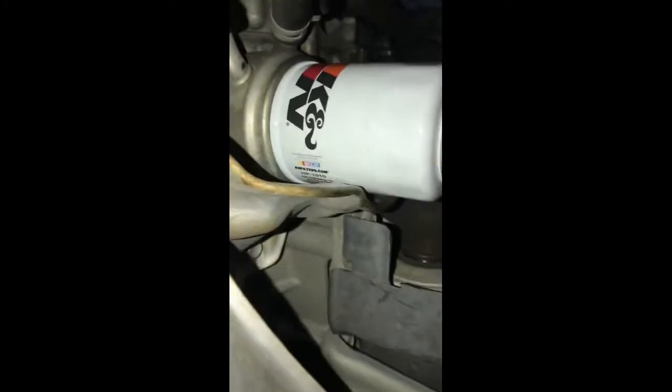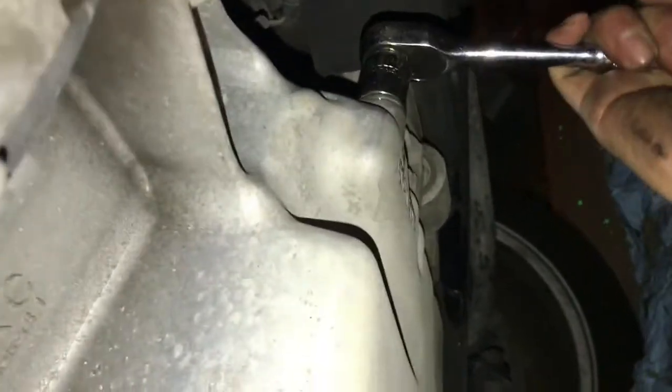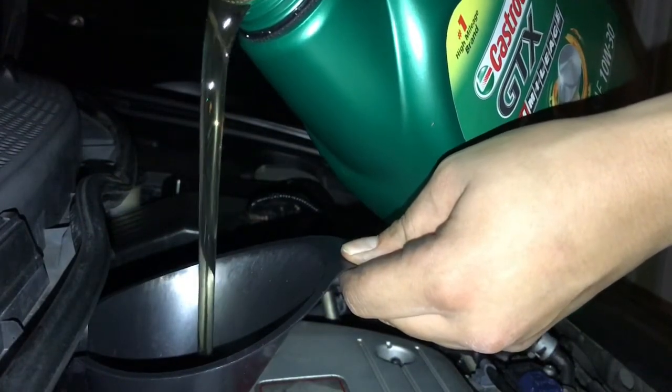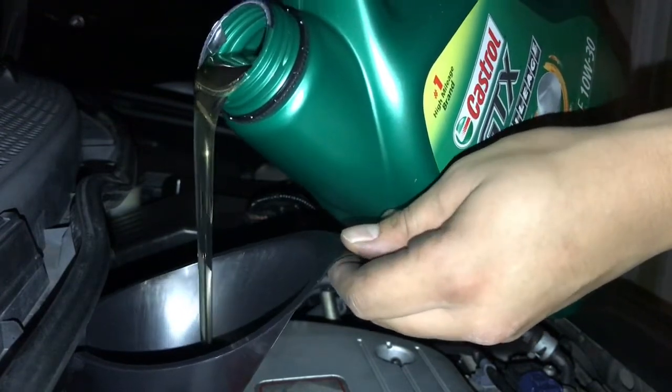Alright, now that we got the new filter in, just go down there and clean up the little bit of mess that's left. Once you're done putting the new filter in and cleaned everything up, come back up here and line up your bolt. Give it a couple of taps to thread it. Wipe it one more time, make sure everything's clean. Time to add the oil. If you don't know how much oil your car takes, make sure you search it up, or you can just add little by little and check the dipstick. Look at that golden oil — drink, my precious!